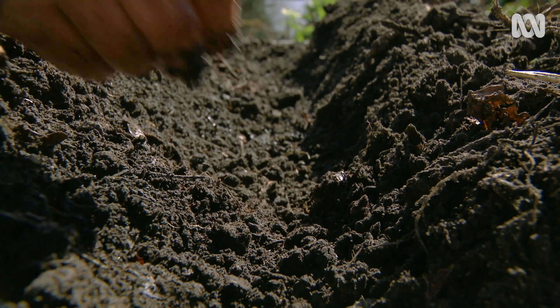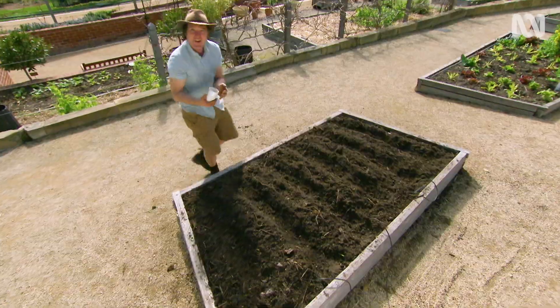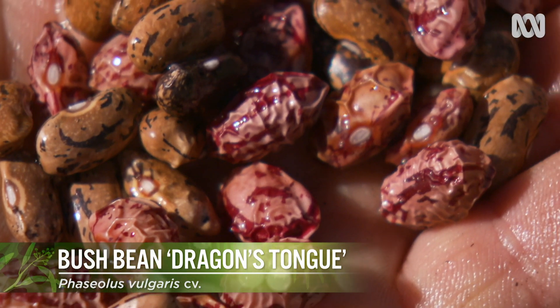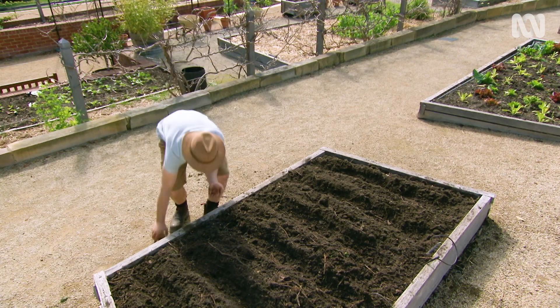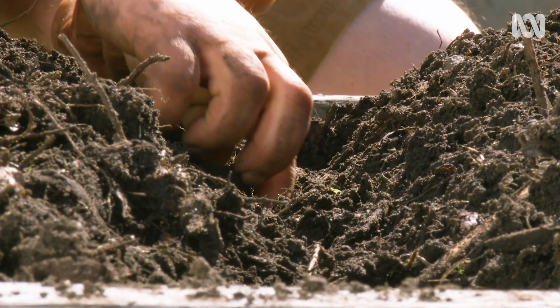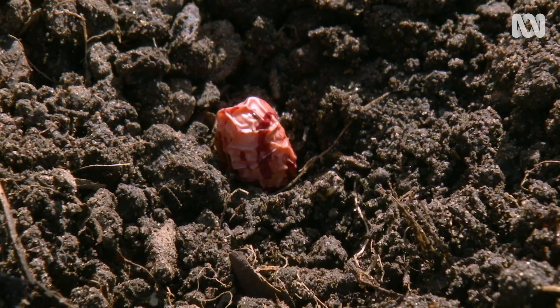I'm planting into reels so I can capture as much water as possible. This interesting two-tone variety of bean is called Dragon's Tongue, and it's a Dutch heirloom. I'm going to plant it at the same spacing as the red kidney — about 30 centimetres apart. Dragon's Tongue is good as a fresh green bean or as a dried pulse.